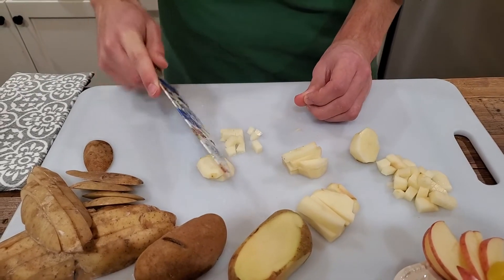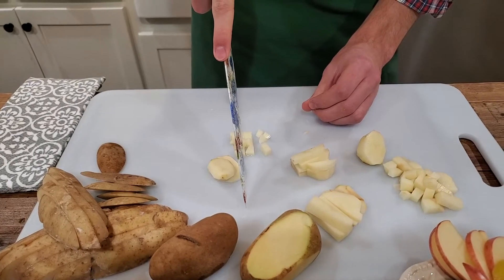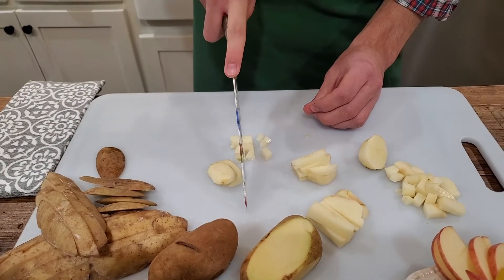Cuts should be made by lifting the heel end of the knife off the cutting board and slicing forward and down in a single motion.